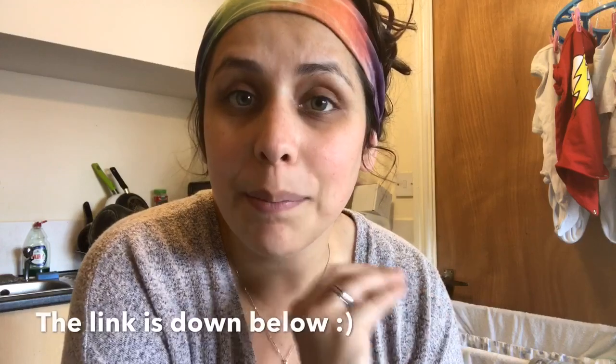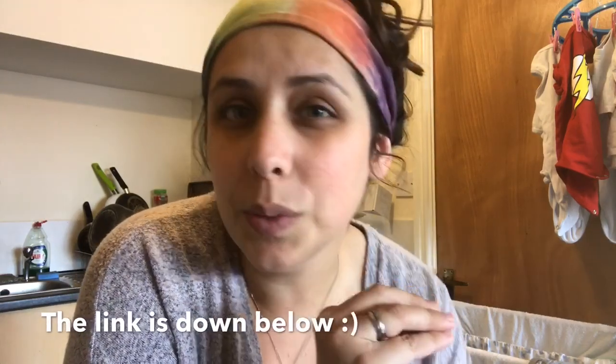Hi guys, welcome back to my channel. For those of you who don't know me, I'm Mari. Thank you so much for stopping by, and today I'm gonna show you guys how I make a healthy, kid-friendly broccoli mac and cheese. I actually showed you guys a bit on my vlog maybe two weeks ago. Now I'm gonna show you guys every step of the way — the ingredients, how much of what I put, and everything. It's really yummy. Harry has been a really fussy eater, but he did eat some tiny bits last time. So let's get to it!